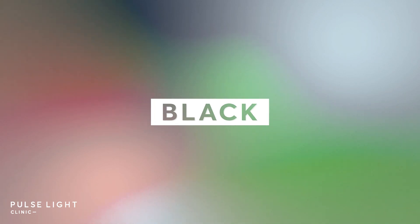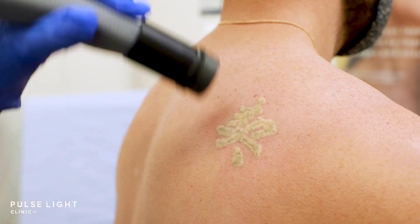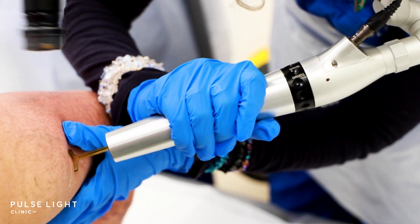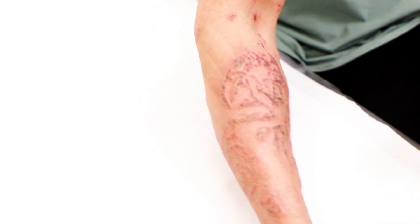Black ink tattoos are very easy to treat — we can treat them on both the PicoSure and the PicoWay. Which machine you get depends on what your tattoo looks like, how old it is, if you have shading or line work, and of course the colour of your skin. For most people we use the PicoWay because it's much better at picking up black ink.